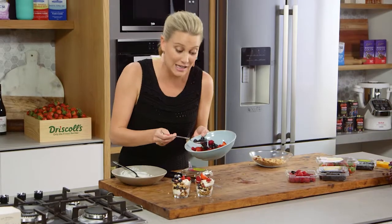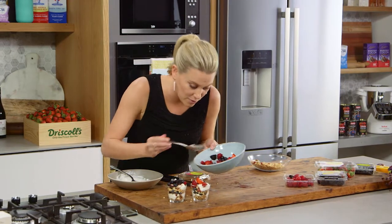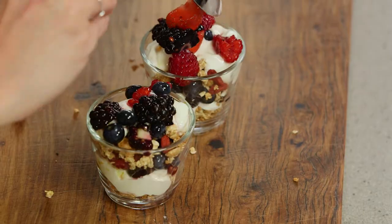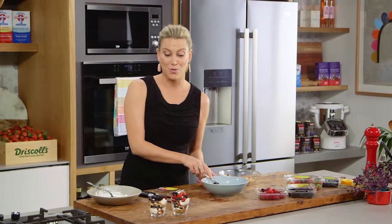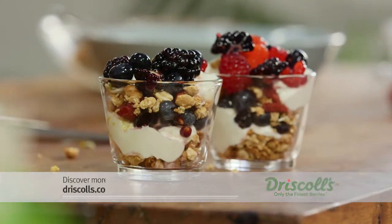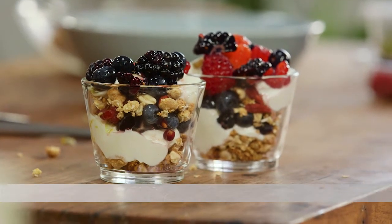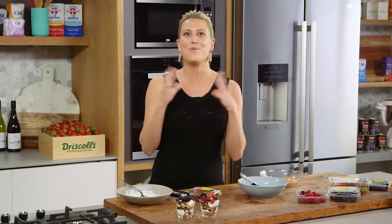Perfect for the kids, or if you're having a brunch at home and want to do a few courses. This is a fantastic size. Place them in plastic containers and take them to work. What I love about this little breakfast is the texture — that smooth creamy yoghurt, that crunchy muesli, and of course those mixed berries bursting with loads of flavour and goodness.